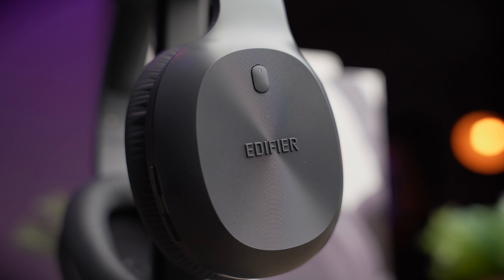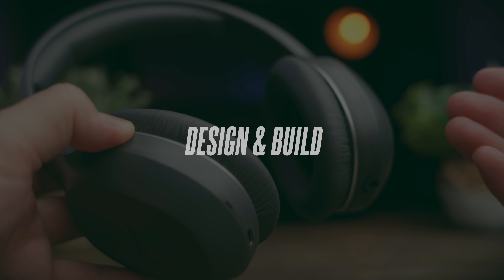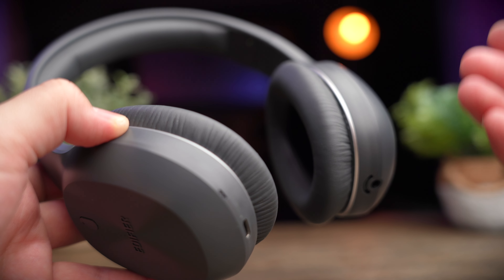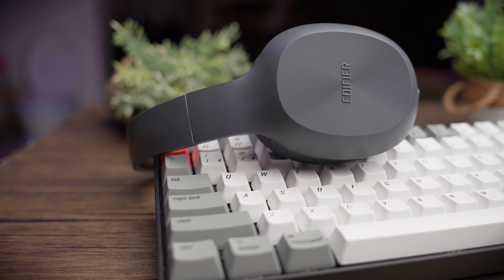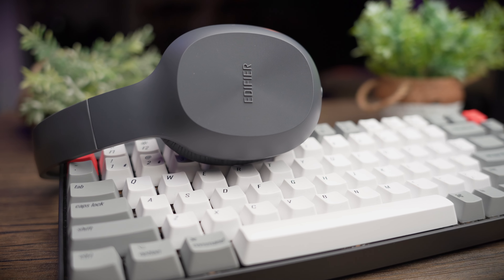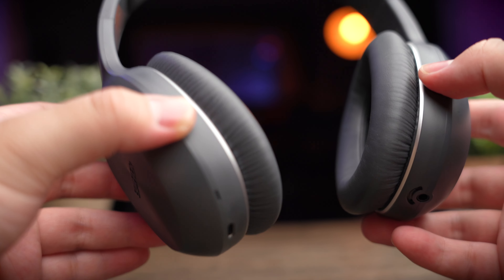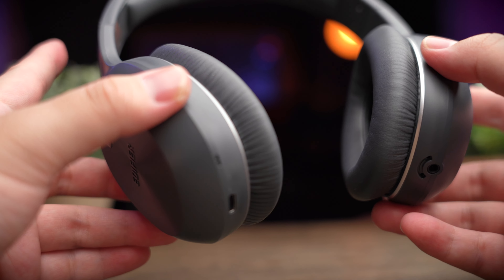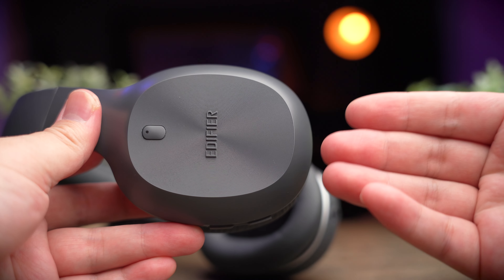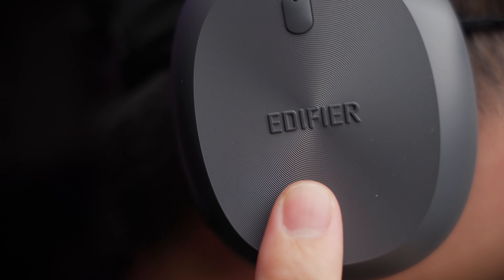If you're interested in buying these headphones, check out my links in the description below. These headphones are made with a very specific demographic in mind, and I think Edifier did a great job giving customers the absolute basics they're looking for. The build is pretty similar to the W820NB we've checked out before, but that headphone is two and a half times more expensive. You get mainly a plastic build here — really light — and the only design detail is the Edifier branding on the ear cups.